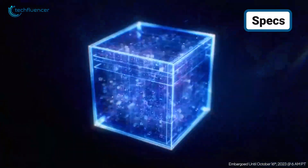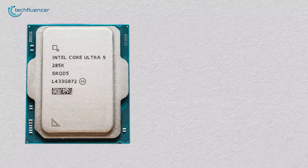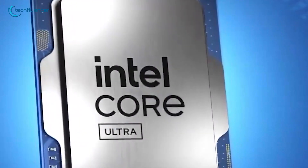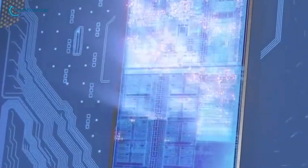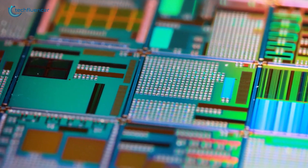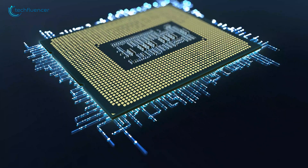Let's take a look at the specs. The Raptor Lake Refresh and Arrow Lake processors might seem alike with their 8 performance cores and 16 efficiency cores, but they have some key differences under the hood. One big change with Arrow Lake's Core Ultra is that it drops hyper-threading. This technology is like giving each CPU core the ability to do two things at once.